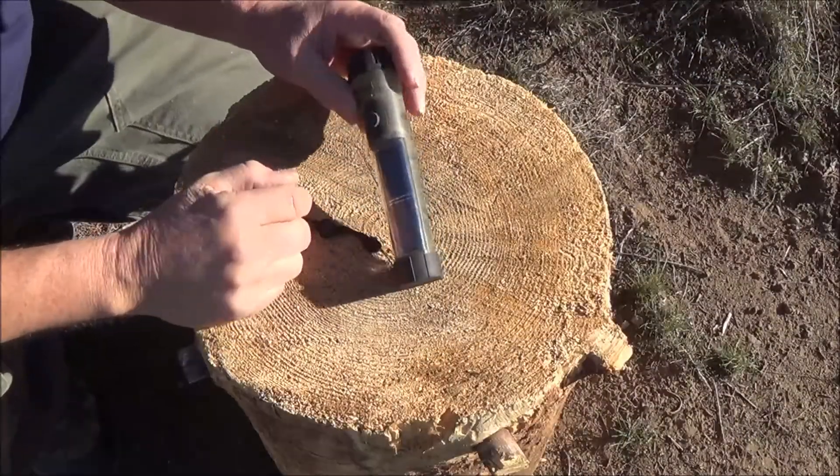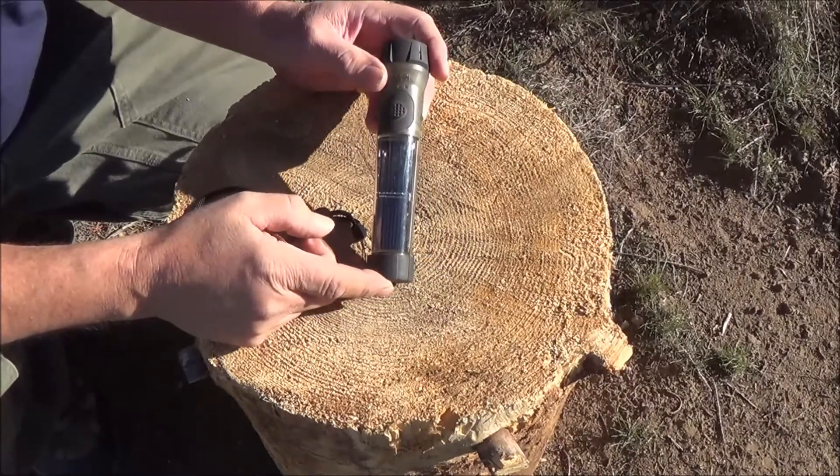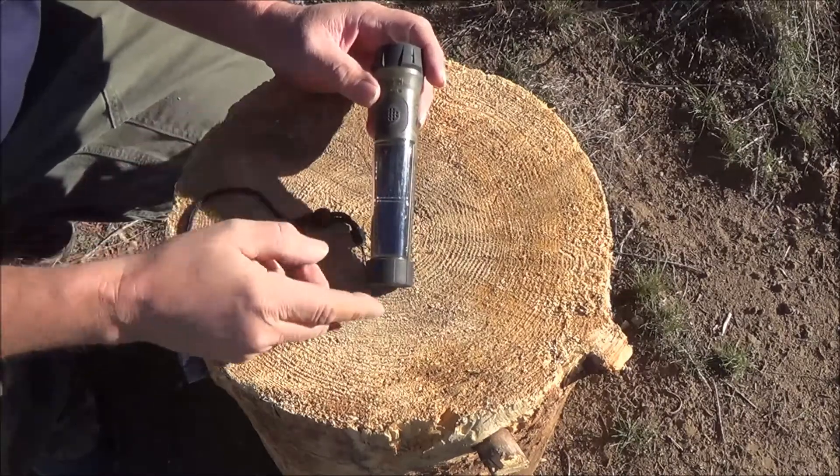That's happened to me a few times and I think I have a solution to that — it's this little guy right here. This is a solar flashlight. Man, when it comes to solar gadgets, I'm into it. Whenever I can get a free charge from the sun, it's pretty cool.